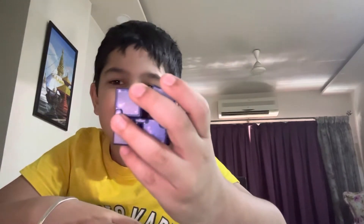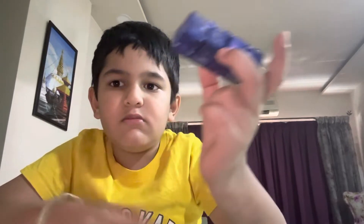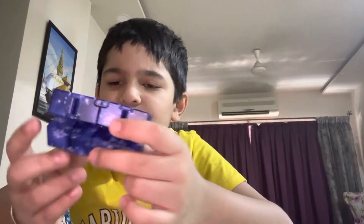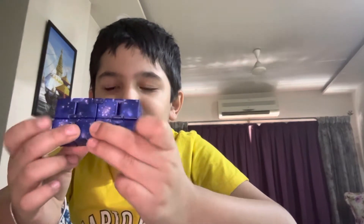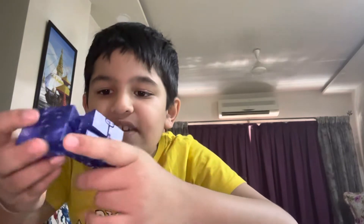Hey guys, welcome back to another video. Today I'll be reviewing my Rubik's cubes. So first, let's start with this cube — is this even a cube? Yeah, you can see it. Look, it just changed shape! Can you see this? Just look at this — what is this thing?